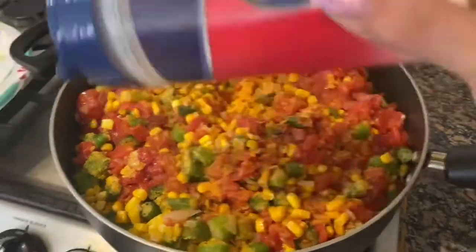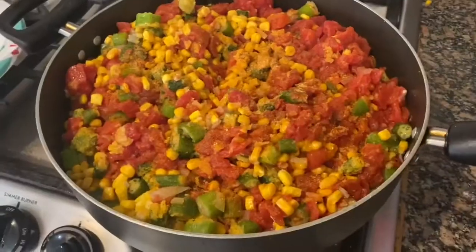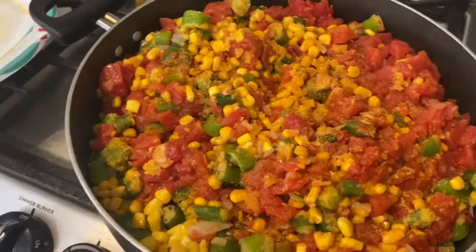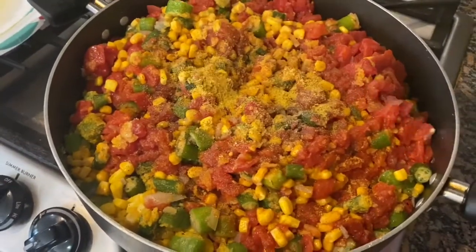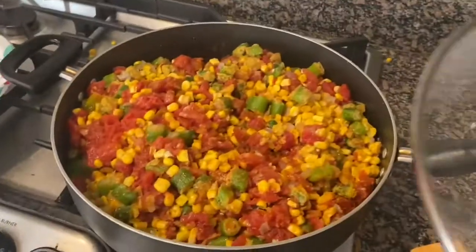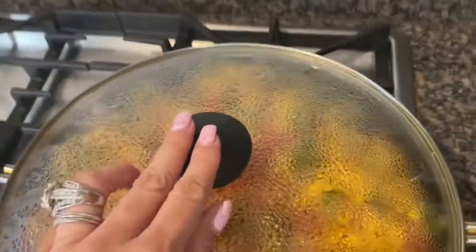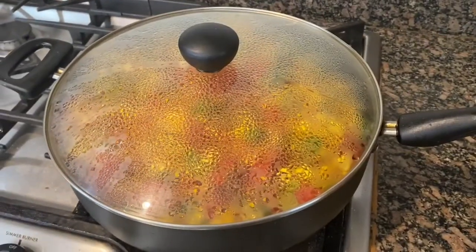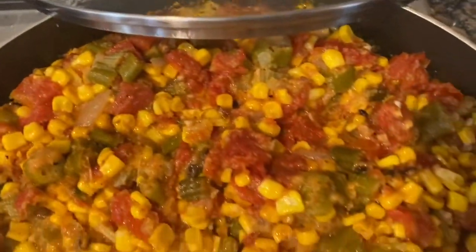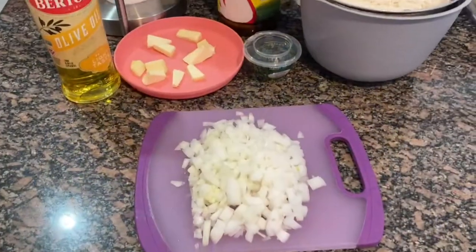Now I'm just going to add my seasonings — seasoning salt, a little bit of salt and pepper, and of course chicken base. I feel like I should add chicken base to everything! Go ahead and put your lid on, turn it to low — you've had it on medium-high bubbling — and let it go for 30 minutes. This is what it should look like when it's done. Go ahead and taste and adjust the seasoning as you like.